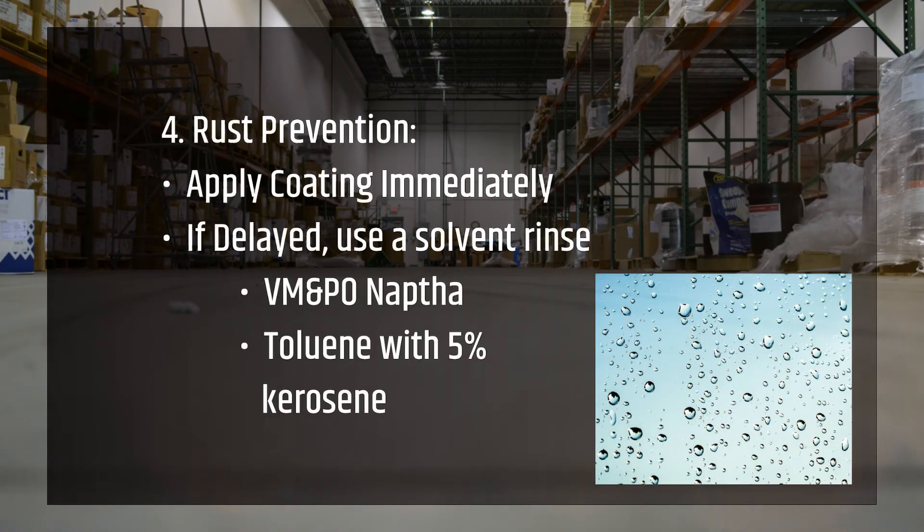Since steel and iron rust rapidly after grit blasting, coatings should be applied immediately. Where delay is expected or in conditions of high humidity, use a solvent rinse to reduce the risk of surface rusting.